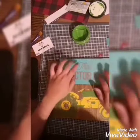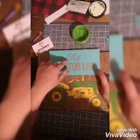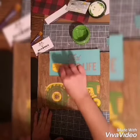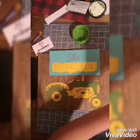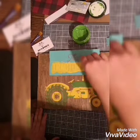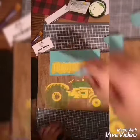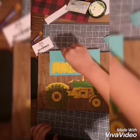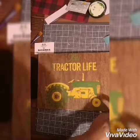Everything's straight, everything's good and we're ready to go. I couldn't decide if I wanted to go yellow or green, but in the end I decided to do 'tractor life' in yellow and 'that' in green. Once again putting a nice amount over top of the letters and squeegeeing off the excess amount, making sure I do not cross the colors so it has a nice clean lettering left over.